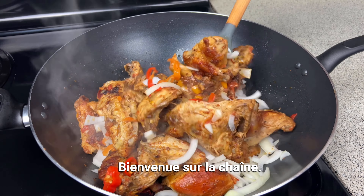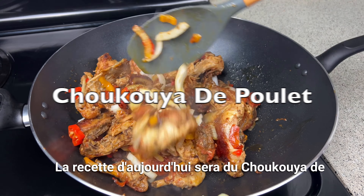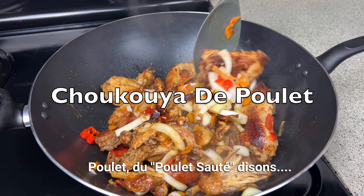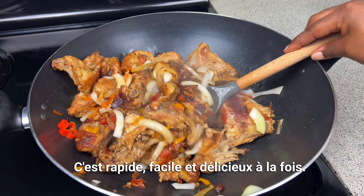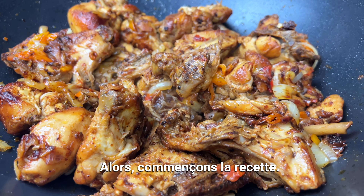What's up everyone, welcome back to the channel! Today's recipe is going to be shukuya de pule, which is pretty much stir-fried chicken. It's quick, easy, and delicious all at once, so let's get started on this one.